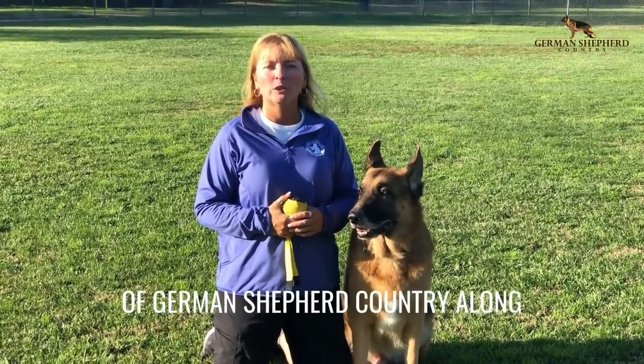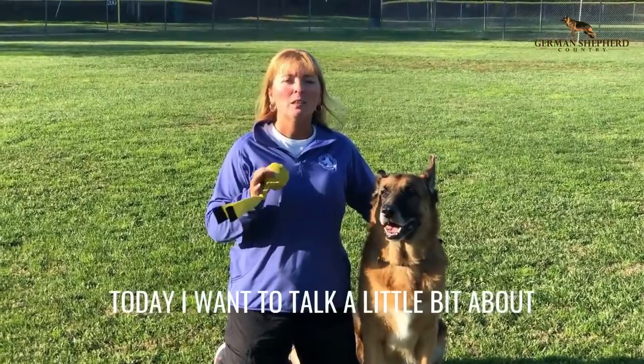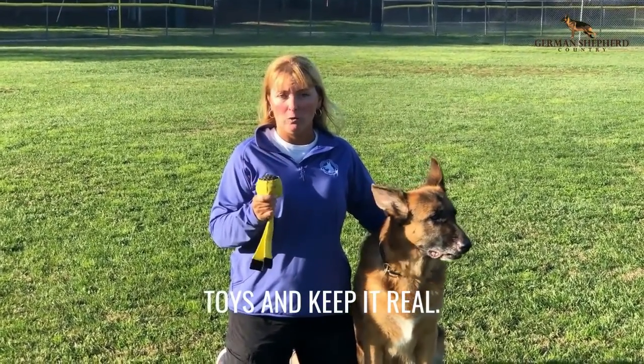Hey everyone, Amy Morford of German Shepherd Country along with my dog Cosmo. Today I want to talk a little bit about toys and keep it real.